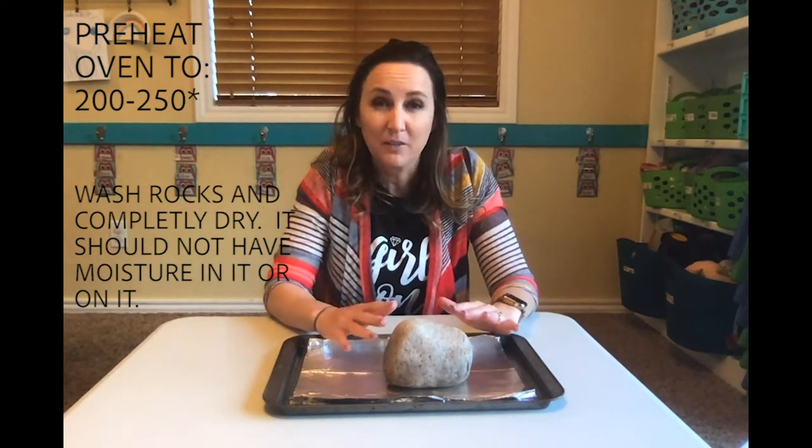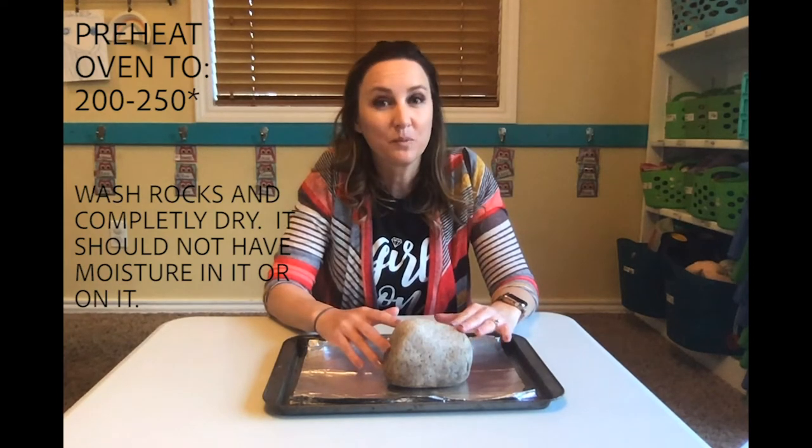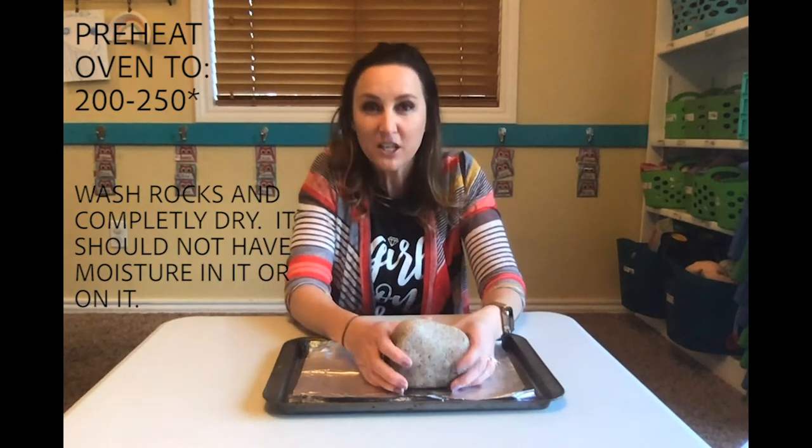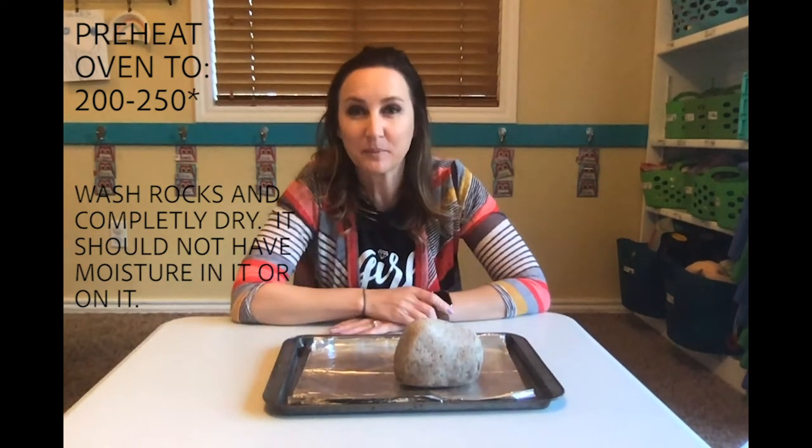You want to monitor it. I read online that if they get too hot your rocks can explode, and they shouldn't be wet. I did wash mine off and dried it really well and then just let it sit out for a little bit.